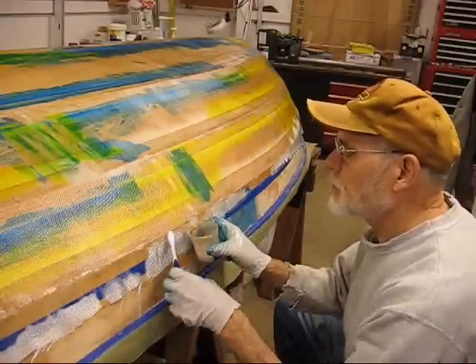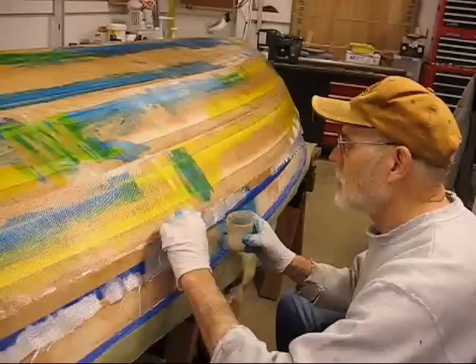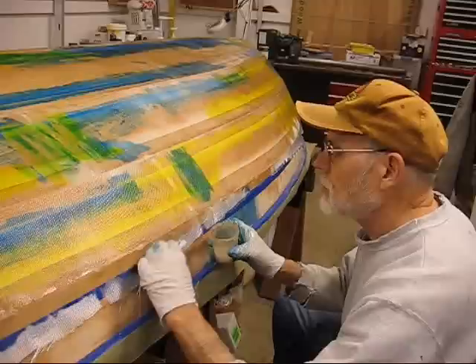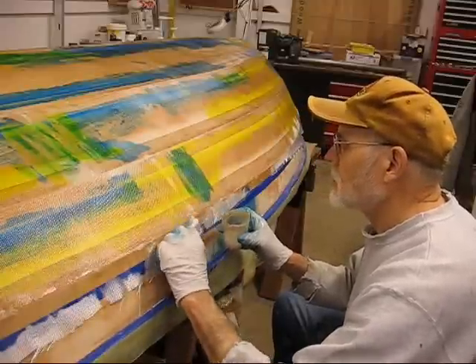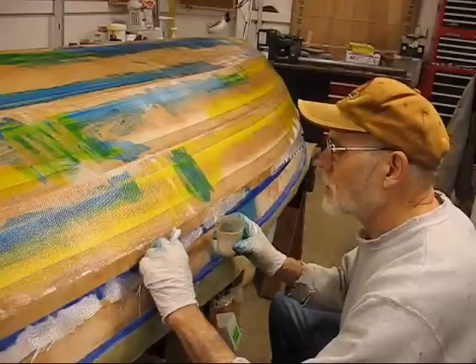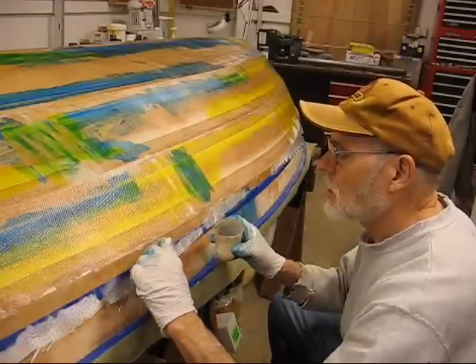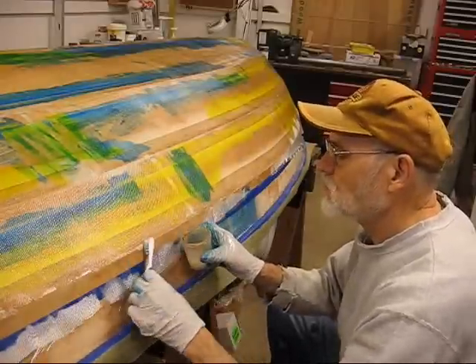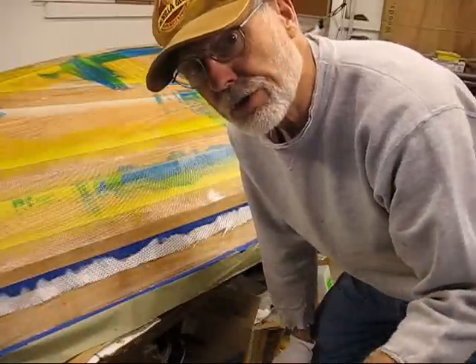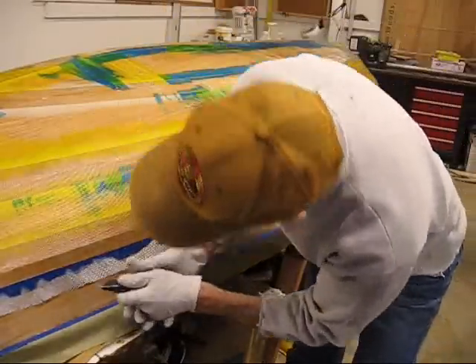Just get it down so it's wetted out to the top of the blue tape. Use down strokes. I've got the other side tape cut off and pulled in the stern and also in the transom area. So now I'll go ahead and finish up.